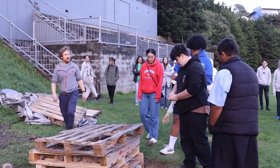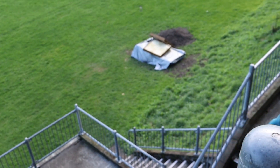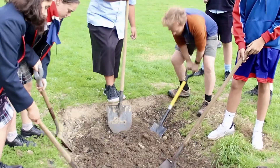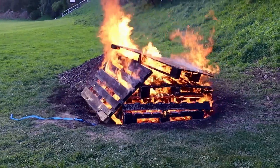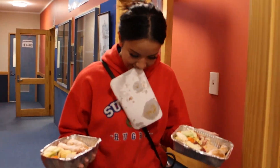A hāngī is a Māori earth oven, essentially. Dig a big pit, have a big fire and then put your food in, cover it up and heat it for a long period of time and then cook a heap of kai all at once.